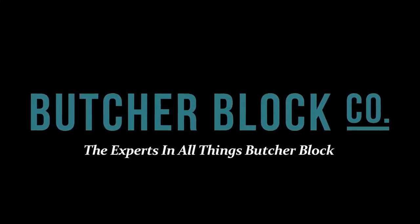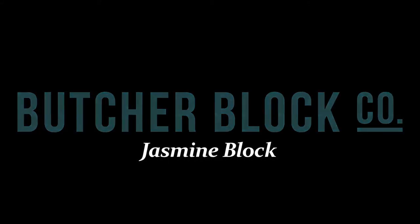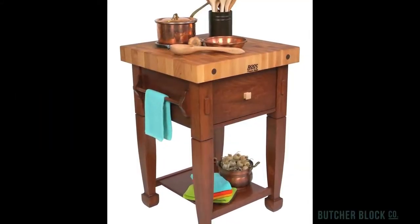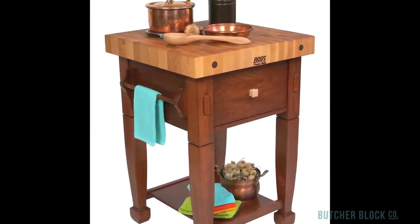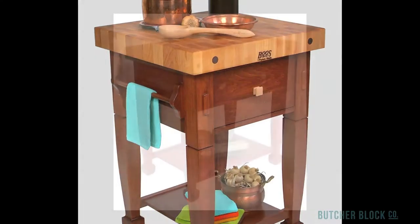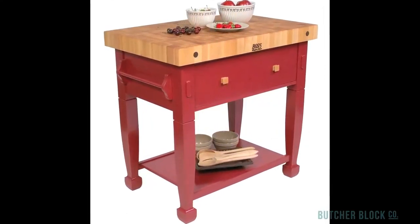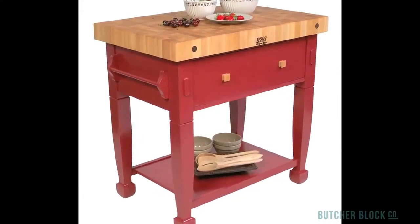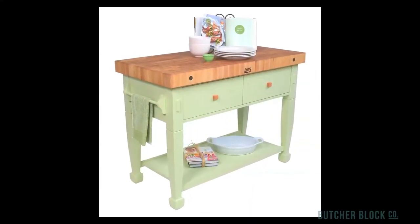ButcherBlock Co., the experts in all things ButcherBlock, reviews the John Booz Jasmine ButcherBlock. Spice up your kitchen with the fun and whimsical Jasmine Block. It's a 3-inch thick end grain maple ButcherBlock top and it makes an attractive and durable work surface. It's mounted on a quaint country style base that's 24 inches wide and either 24, 36 or 48 inches long. Choose the size that best fits your kitchen.